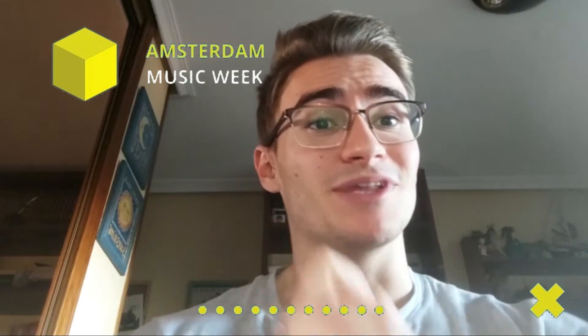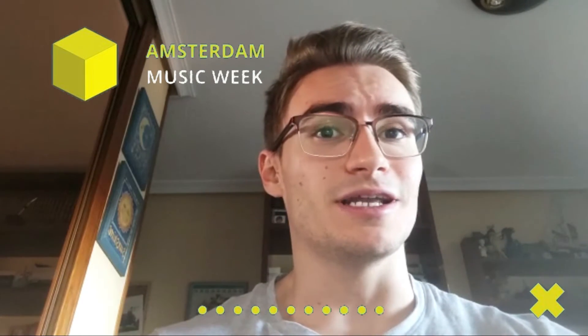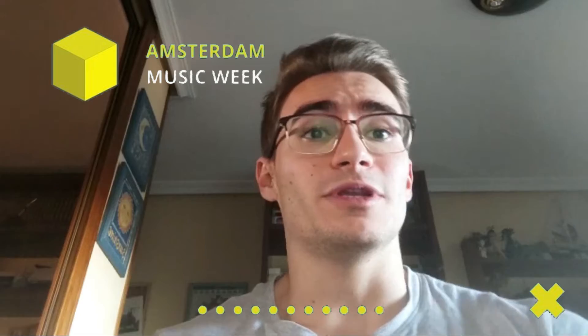Hey, what's up? I'm Dani. I will listen to a track, so let's begin.